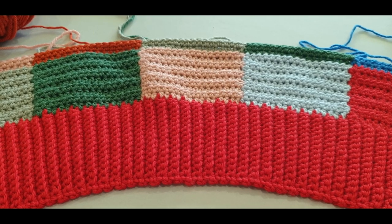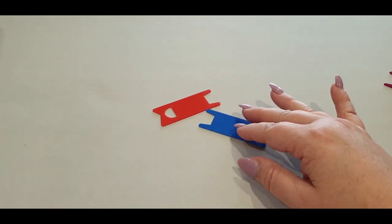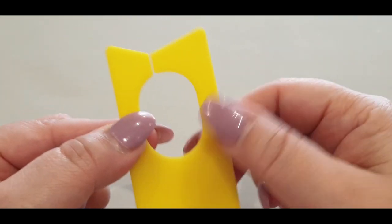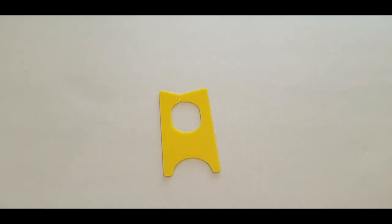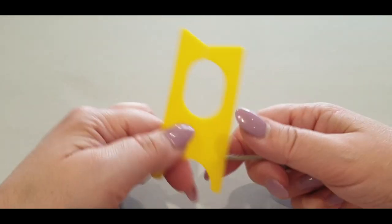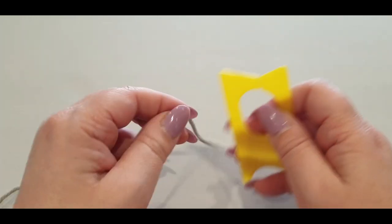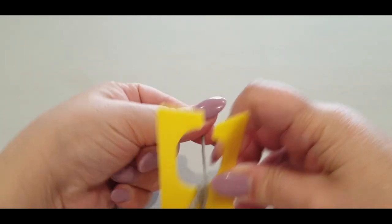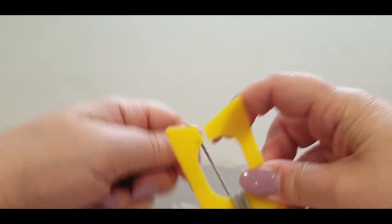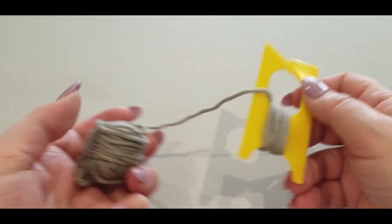Before we start, I want to have a quick discussion about bobbins. This is not necessary — just if you have these things. They kind of look like this, with a little split up the top that looks broken but isn't. What you do is grab your yarn and pop it through that little slip, then wrap it over like that and wind — winding, winding, winding — let's pretend we've wound about 15 to 20 grams.